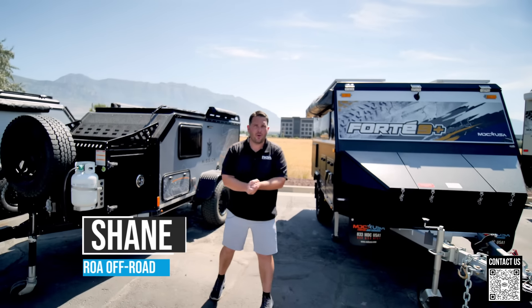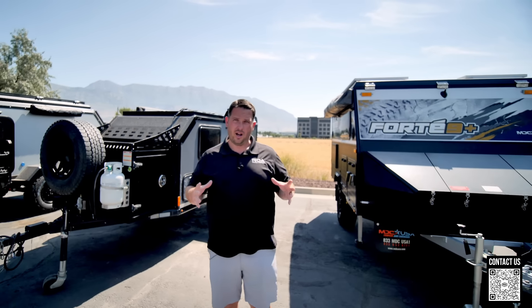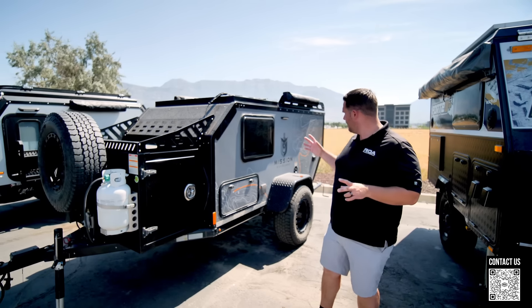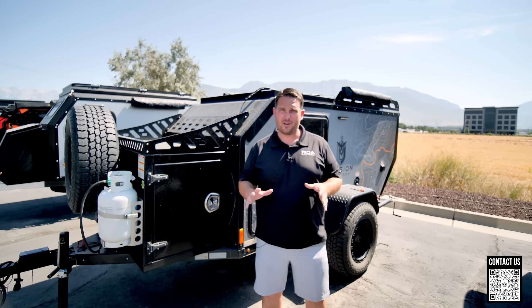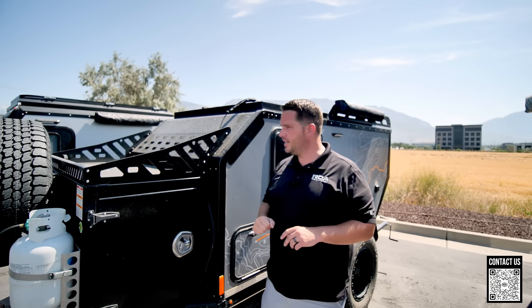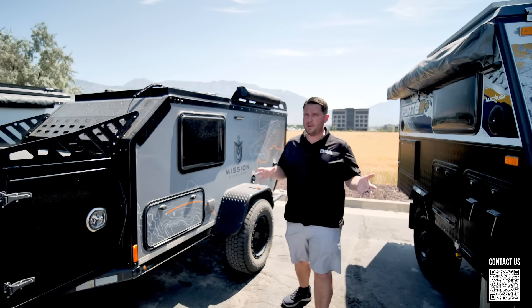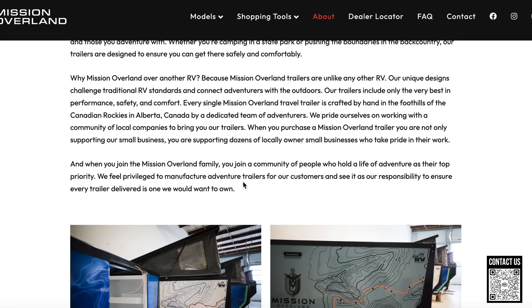Hey, what's up everyone, Shane here with Roa Off-Road. Today I'm going to be doing a fun video. We did one of these a little while ago on some teardrops — we did an OGT teardrop versus the Fort Nine. We just got a trade-in recently of a Mission Overland, the Summit model, a 2021. I've never really seen one of these up close, so I was excited.